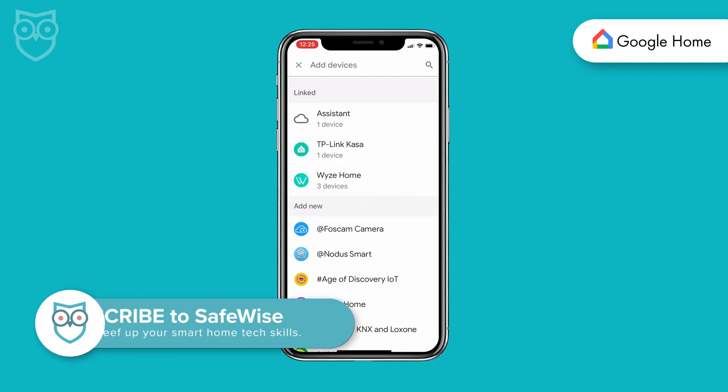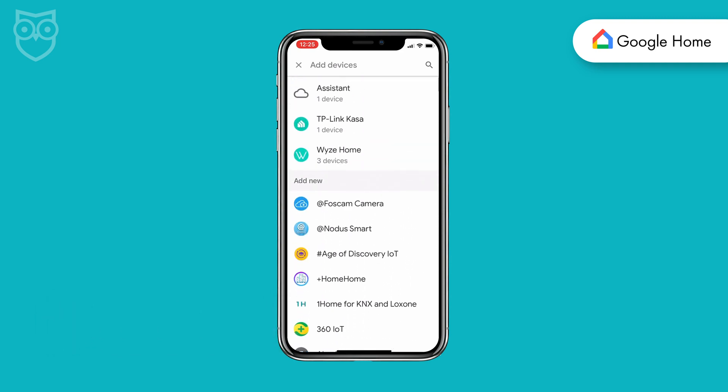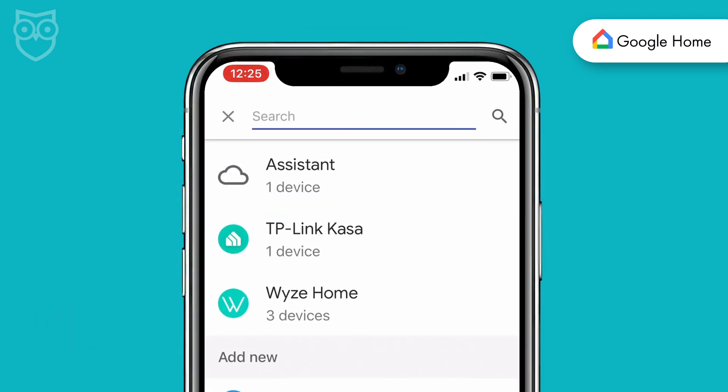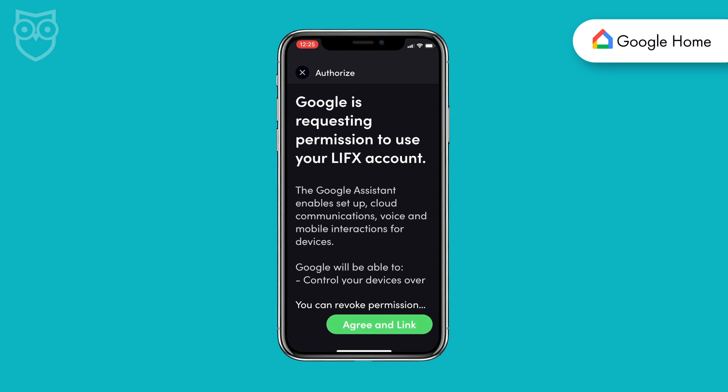The next thing you'll see is a long list of devices you can add. You can scroll through the list, but that just takes too much time. Instead, use the search feature at the top of the page to type in LIFX. Tap the LIFX icon in your search results and Google will start looking for a device it can connect to.